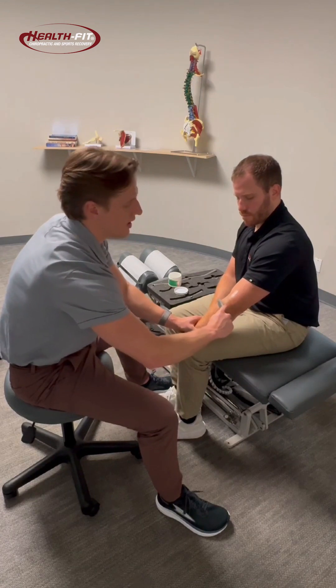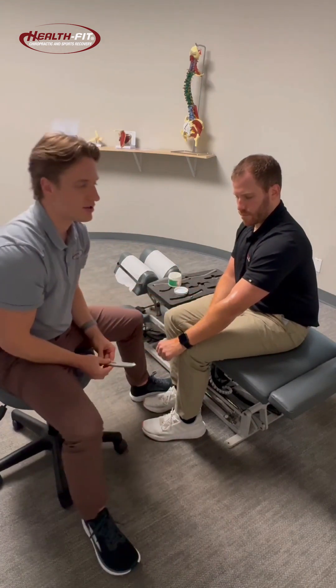And that's something we utilize here at HealthFit Chiropractic for a lot of our soft tissue injuries. If you want to come in and give scraping a try today, feel free to give us a call. We look forward to working with you — take care.